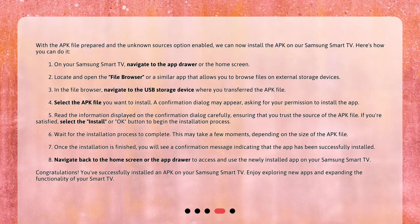4. Select the APK file you want to install. A confirmation dialog may appear, asking for your permission to install the app. 5. Read the information displayed on the confirmation dialog carefully, ensuring that you trust the source of the APK file. If you're satisfied, select the Install or OK button to begin the installation process. 6. Wait for the installation process to complete. This may take a few moments, depending on the size of the APK file.